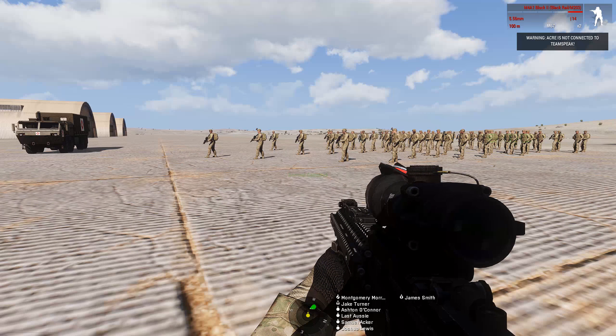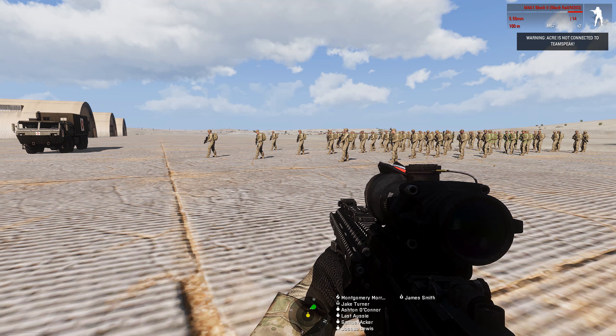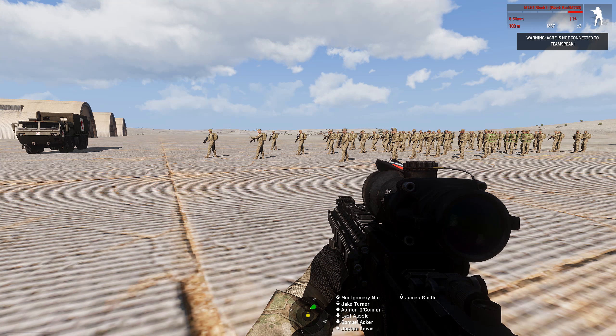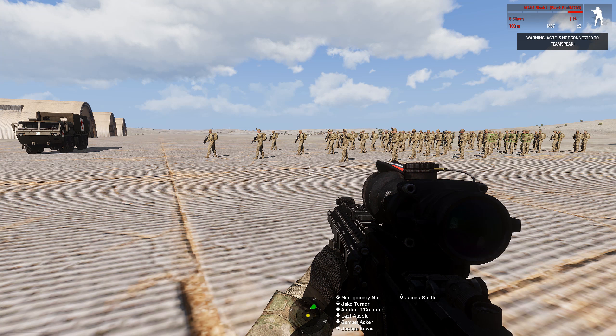G'day guys, welcome back to Arma 3. Today we're going to have a look at the Ace Advanced Medical System and basically show you guys what it has to offer, clear up any sort of questions and give you guys a few scenarios and show you how to go about treating yourself, others, and what the new medic's role is.